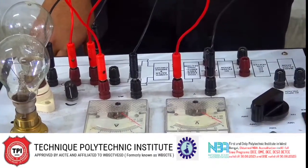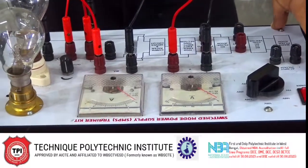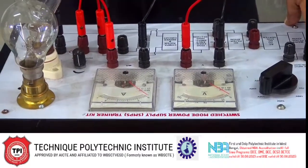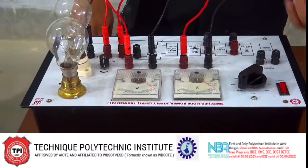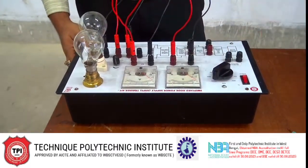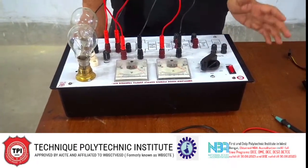Now we perform line regulation and then load regulation. To regulate the load we are using two bulbs here — one is 60 watt and another is 160 watt. We will see that in both line regulation and load regulation, the output voltage remains fixed. For that reason we are using the switch mode power supply.